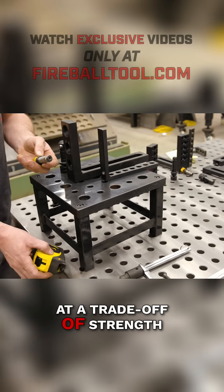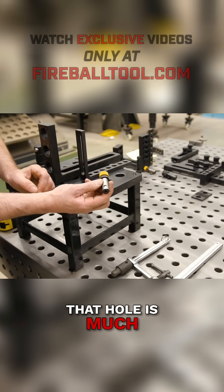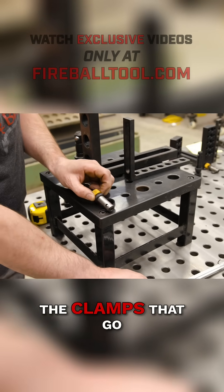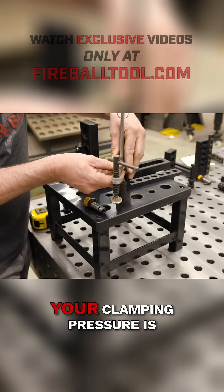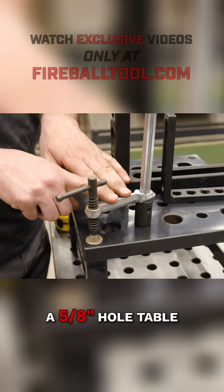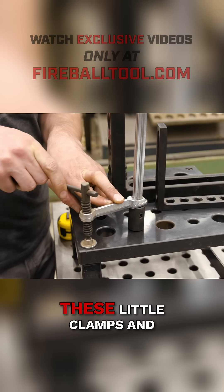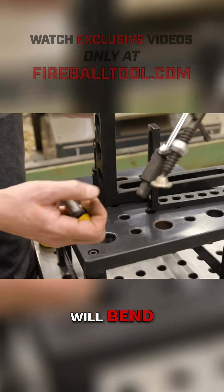There's a trade-off of strength — the 5/8" pin that goes into that hole is much smaller in diameter, it's a little weaker, and it doesn't have nearly as much shear force as the 28mm. Also, the clamps that go into the hole have a really small pin, so your clamping pressure is going to be much lower. Generally I would not choose a 5/8" hole table if you're doing heavy weldments or need to stretch or push material at all. These little clamps and the tooling just aren't capable of that — these pins will bend.